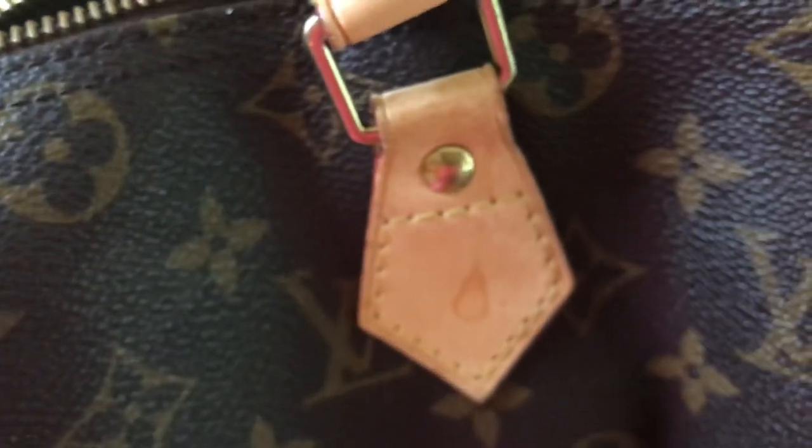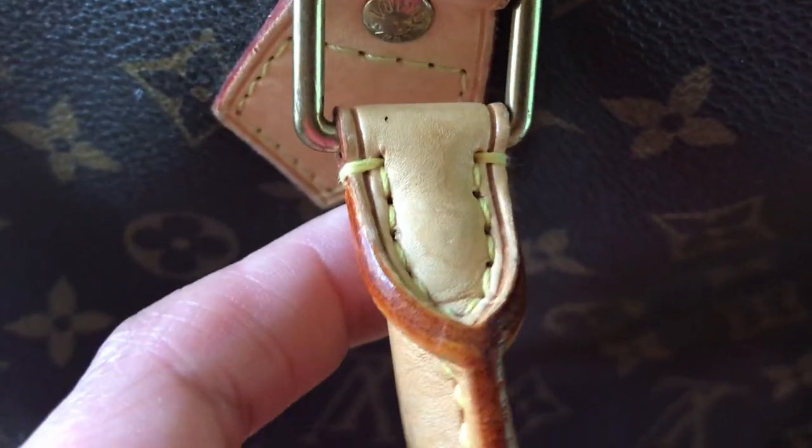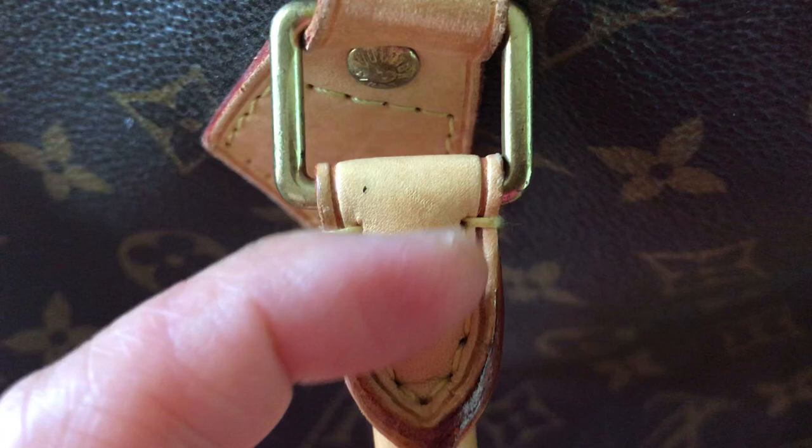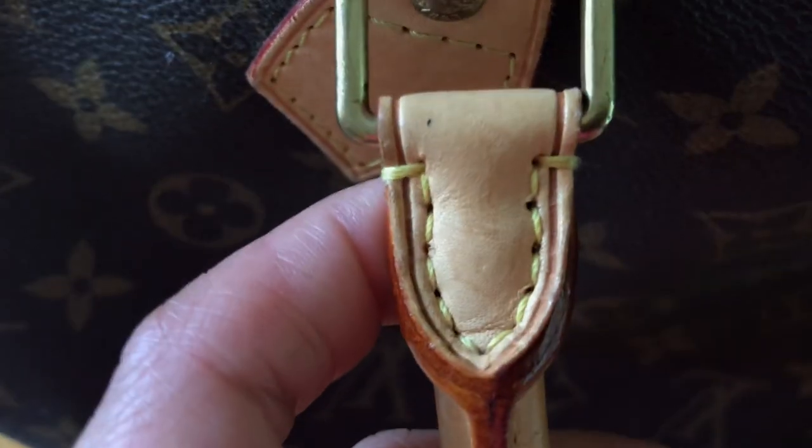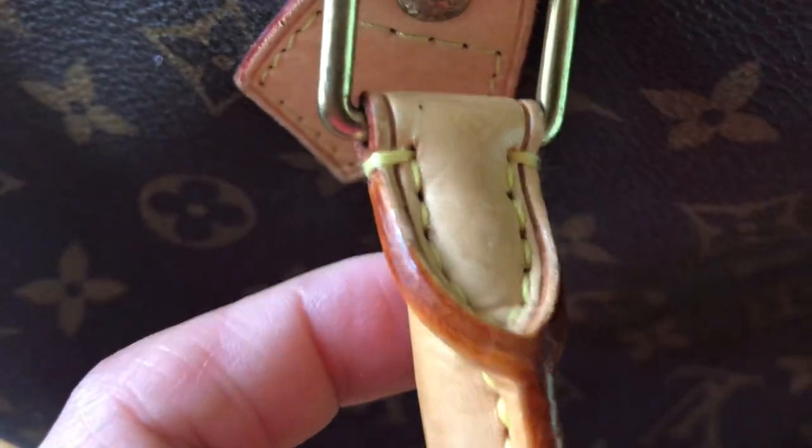The stitching must be the same on the other side and also on the back. The stitching right here should look like this, because the fake ones look different. This is how the authentic one looks.